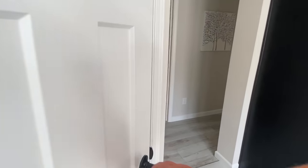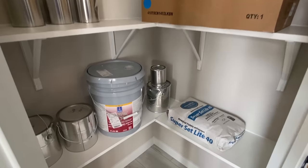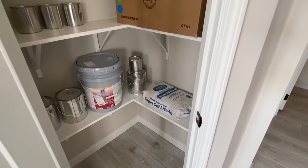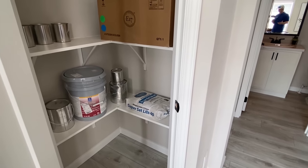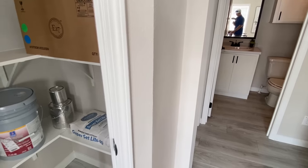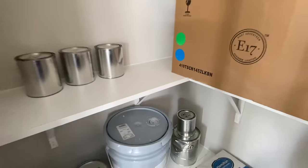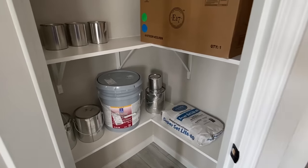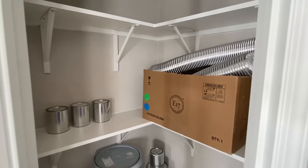This looks like it might be a pantry. We're gonna hold off on the pantry dance on this one... actually, just a little bit of one — just a little bit — because it is technically a walk-in. You've got these very nice shelves; it deserved it.